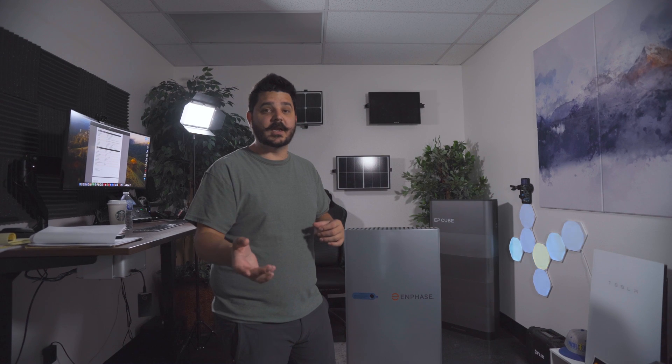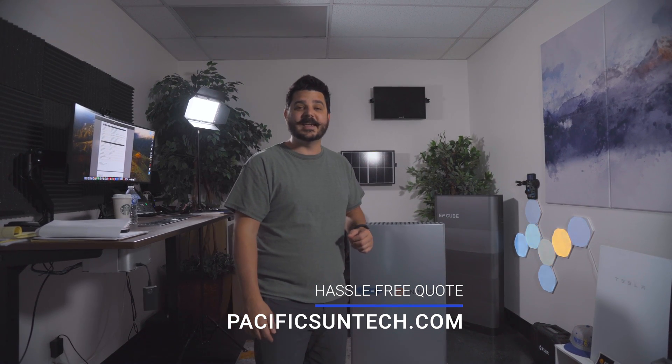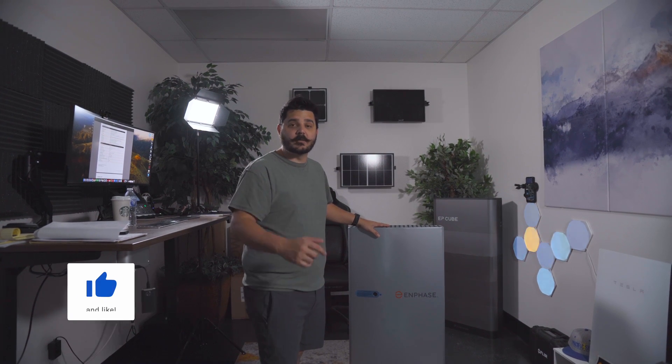If you're interested in getting Enphase batteries retrofitted to your existing Enphase system, or you haven't made the switch to clean renewable energy, be sure to request a quote from us using the link down in the description below. We really do make the process easy and affordable for you to make the switch to clean renewable energy and become grid independent, now that you need this battery paired with your solar system.